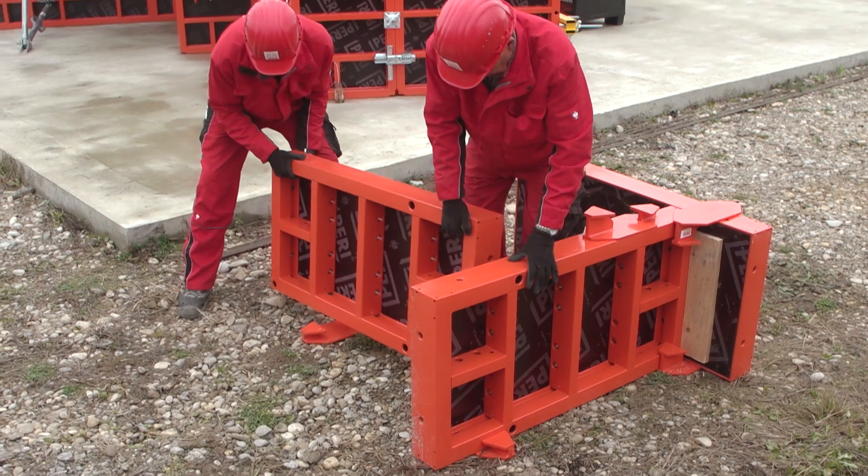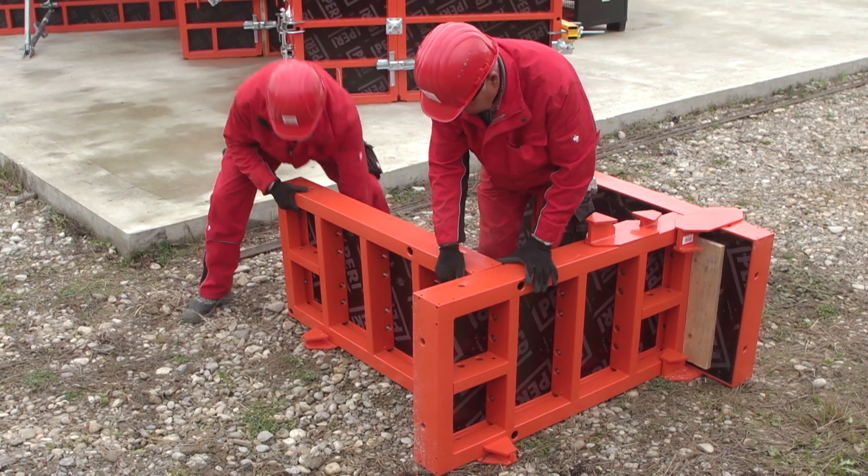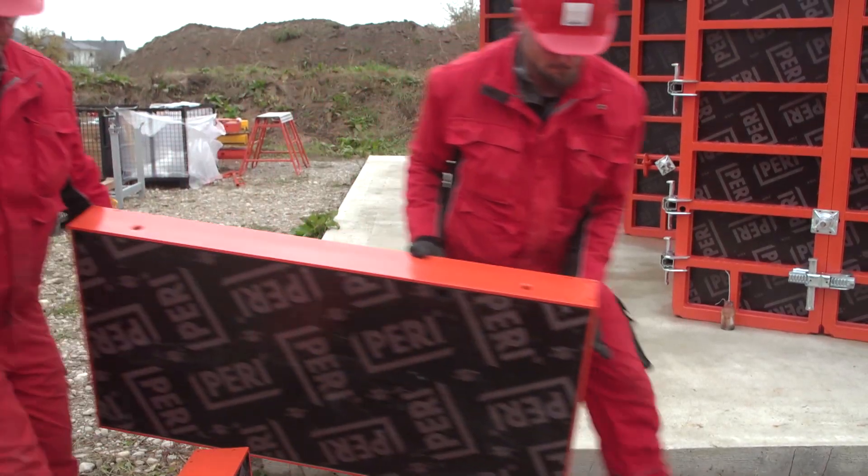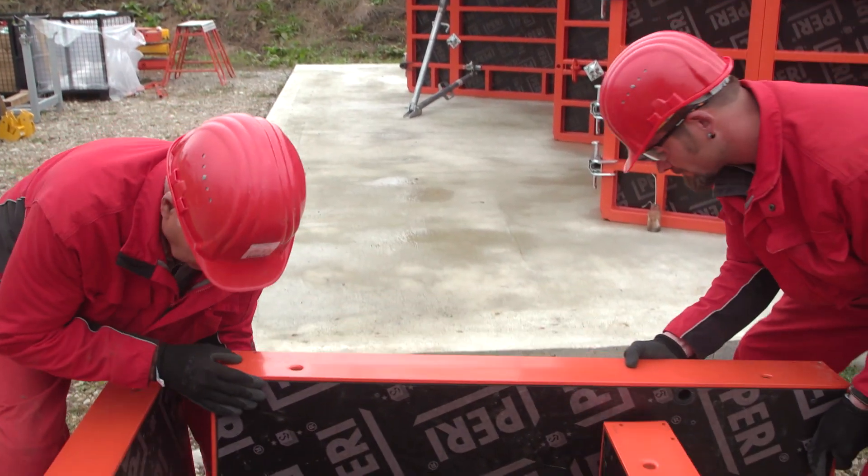Block foundations are used with the foundation strap employing the wind vane principle. For this, two panels are placed on the ground at right angles to each other on the foundation strap.